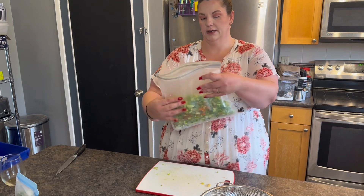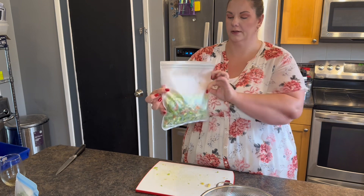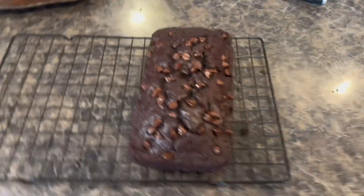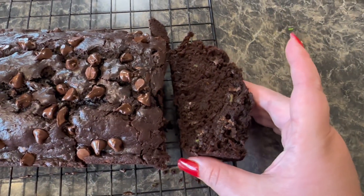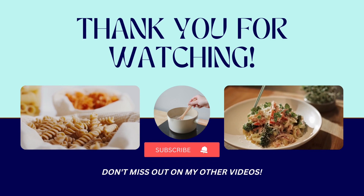I managed to get almost half a reusable zip-lock bag full of diced peppers — that's pretty good for homegrown, probably at least three or four meals' worth. Okay guys, the chocolate loaf is out — it baked for 50 minutes. Let's cut a piece and see the texture. It looks nice and moist. And there's the finished product! That's it for today's video — hope to see you in the next one, bye!